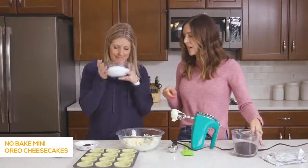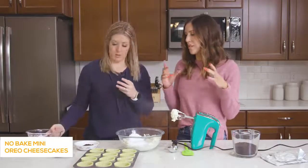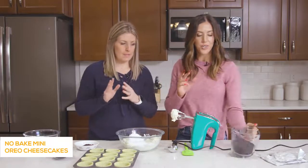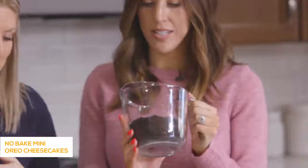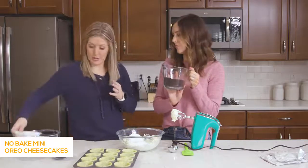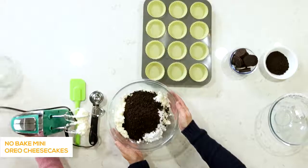Then you're going to add 2½ cups of powdered sugar. This whole recipe calls for one package of Oreos, but you're going to set 12 aside to go in the bottoms of the cheesecakes. Then you're going to turn the rest into just Oreo cookie crumbs — we took the cream out and just put it into the crumbs. We also reserve some of the crumbs to put on top. So it really is just a few ingredients, but you separate them a little as you go. That's it for the cream cheese filling.